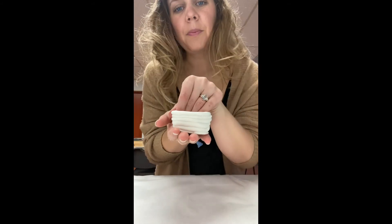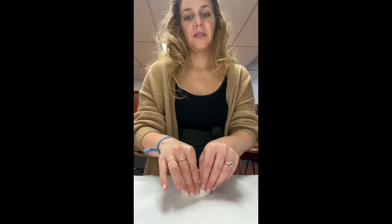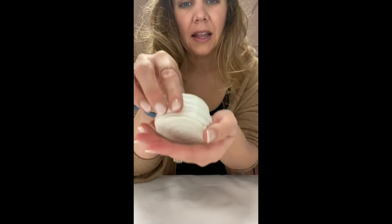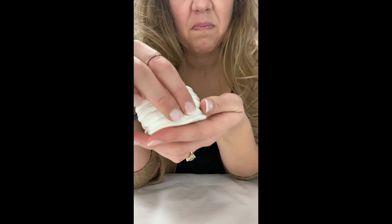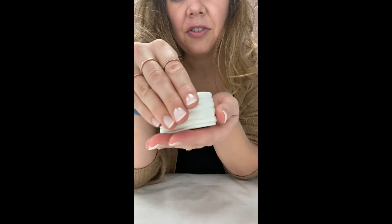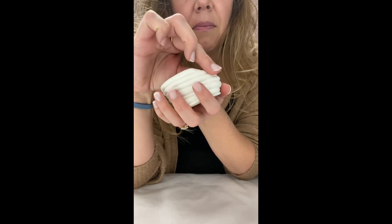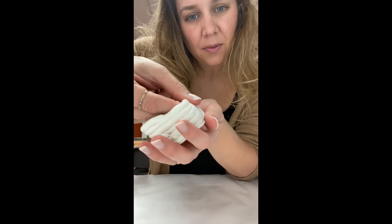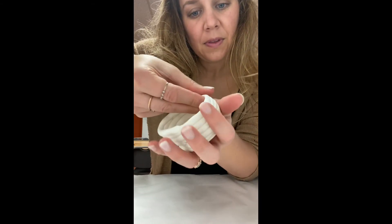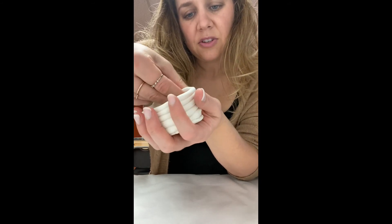There's our pot! You could either leave your pot with the coil showing, or like many Native Americans, smooth everything out so that you wouldn't see any more lines — basically by squeezing it together. Something else you could do is start to shape it: if you wanted to blow out the walls and have the mouth smaller, you could do that with your fingers. You could also do that with the coils — it takes a little bit of engineering.